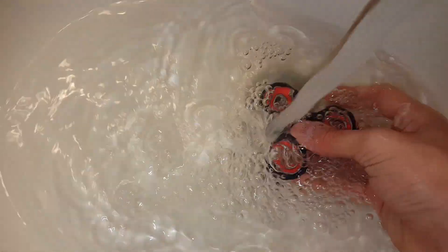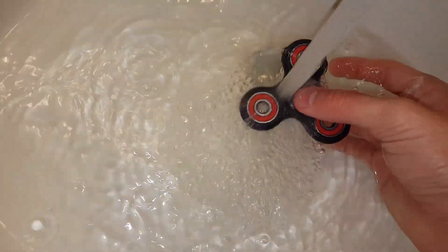Oh my god, that's not good. It's not spinning guys. Oh crap, what do we do? Oh god — there we go guys, we got it spinning again! Let's go! Guys, it's spinning again! It looks like baby powder literally destroys your fidget spinner — don't ever put baby powder in your spinner.